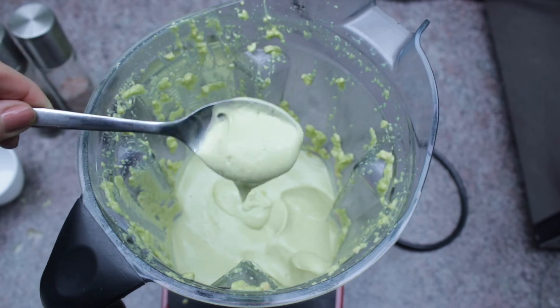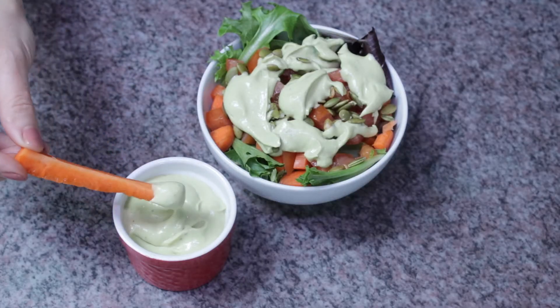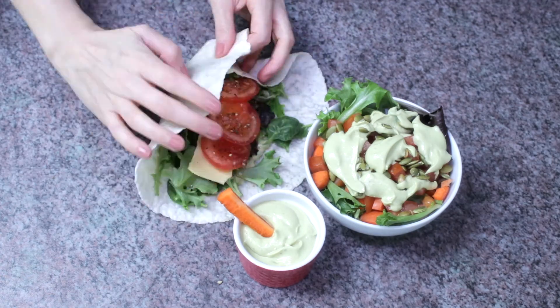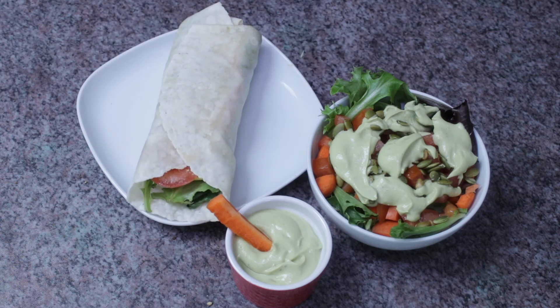And there you have a beautiful creamy avocado dressing, which you can use on good old salads, as a veggie dip, or as the sauce in a wrap. The possibilities are endless for this yummy dressing. Cheers to living free!